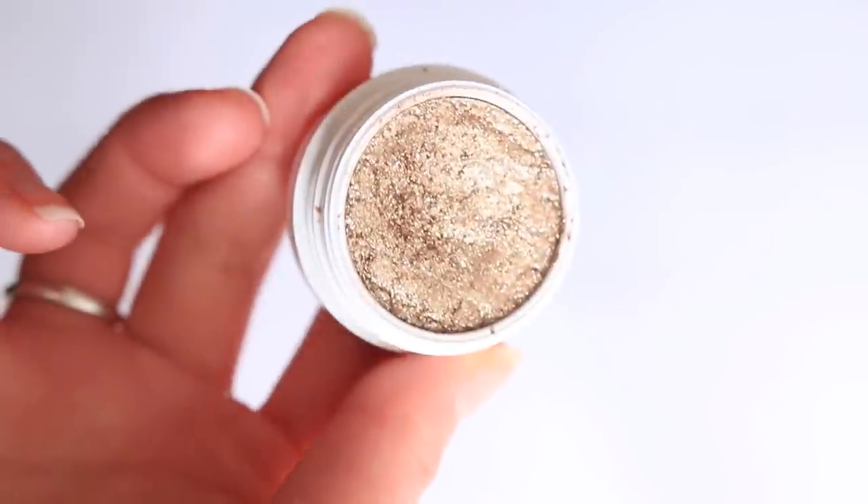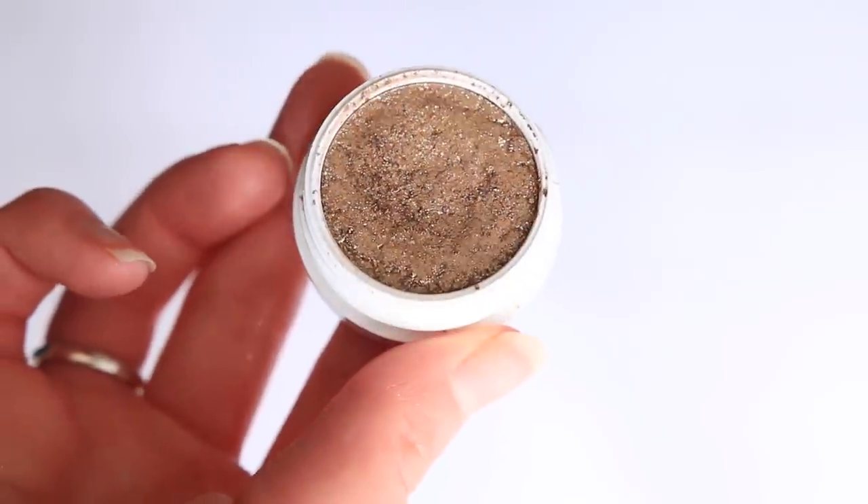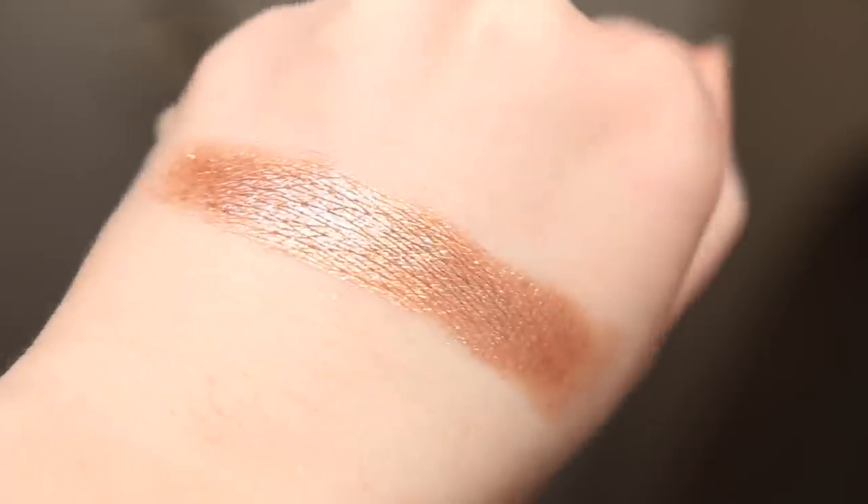There are different finishes throughout the Super Shock Shadow formula. Some are that classic putty, squishy Super Shock texture. Then there are shades like Cosmic Charge that are an ultra glitter — really what this is to me is a pressed glitter topper.